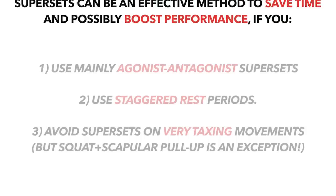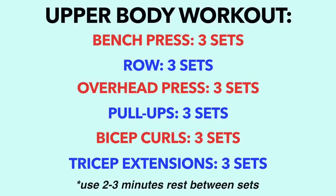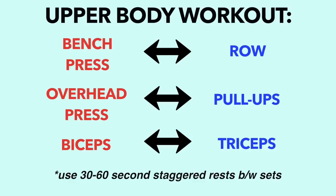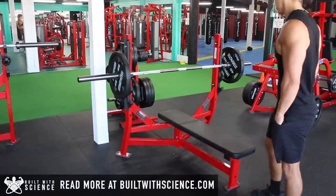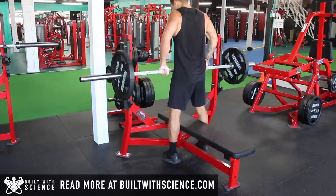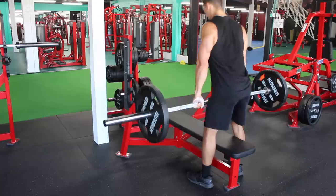To sum up the video, here are the main points to keep in mind when utilizing supersets. To put this into practice, here's how you would properly incorporate supersets into an upper body workout. As you can see, this enables the workout duration to be cut down substantially, but it also means your workout will be more taxing both mentally and cardiovascular-wise. So if you're just starting out in the gym or aren't very fit cardiovascular-wise, you want to refrain from supersets or use them sparingly until you feel more comfortable with them.